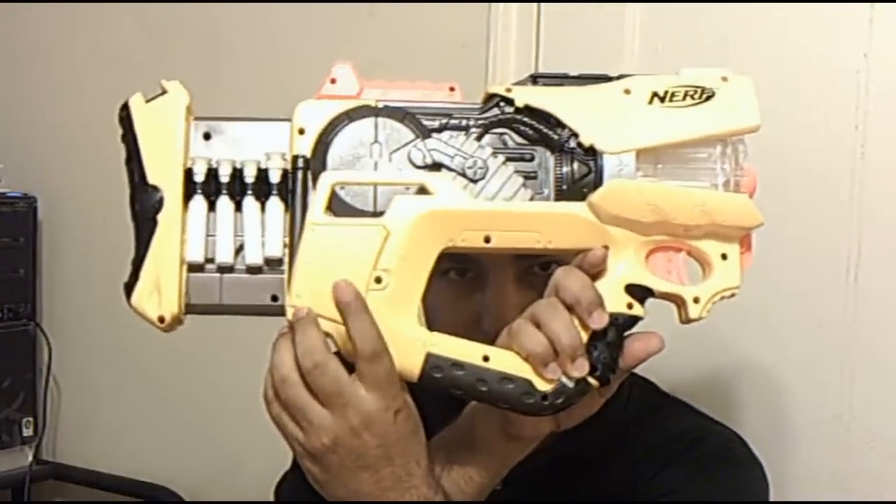It does use the cocking mechanism like the Recon and the Deploy. I'll show you what the lighting system's like. You have to put two AA batteries into here, then you turn on the power here. And the light — every time you shoot, it flashes.